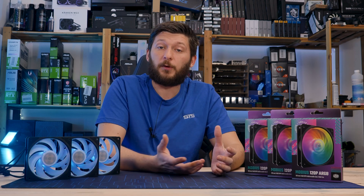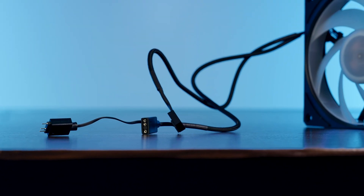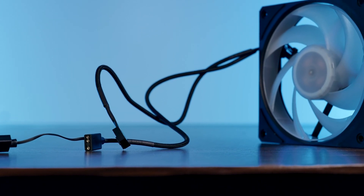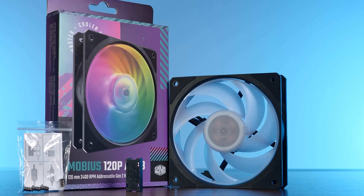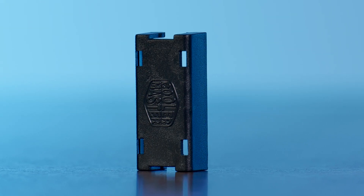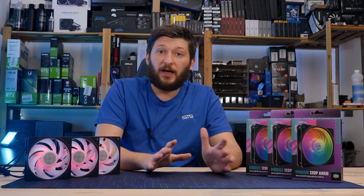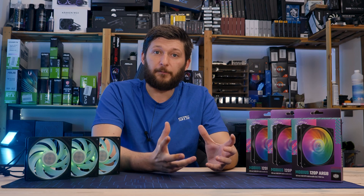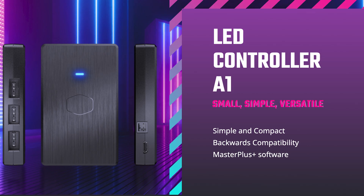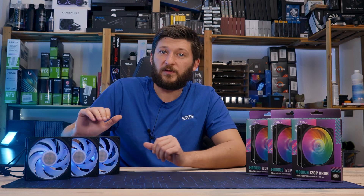Since ARGB still requires a cable, the next difference between the Mobius 120 and the Mobius 120P is the cable. Instead of just a PWM cable, with this one you also get a PWM cable with a 3-pin ARGB cable next to it, including a handy 3-pin ARGB splitter. Inside the box, you will also find the holy grail of Cooler Master products — the 3-pin ARGB connector enforcer. I don't know if this is already a standalone product, but if it's not, it's definitely time to sell them in 10-packs. The 120P is also compatible with Cooler Master's ARGB Gen 2 controller, so you can customize the LEDs using Cooler Master's software.